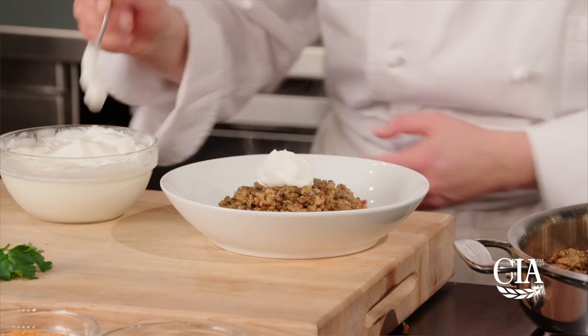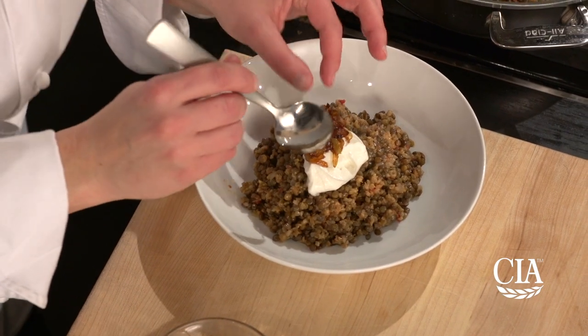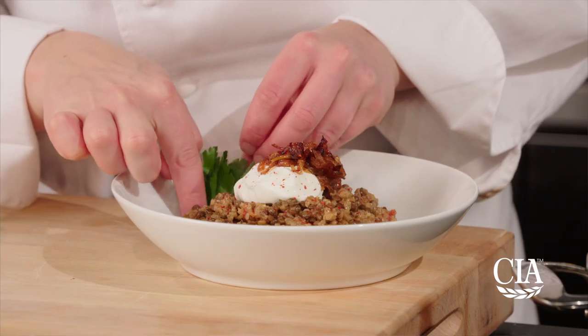Serve this warm with a dollop of yogurt and a garnish of the reserved caramelized onions. Top it with crushed red pepper and parsley.